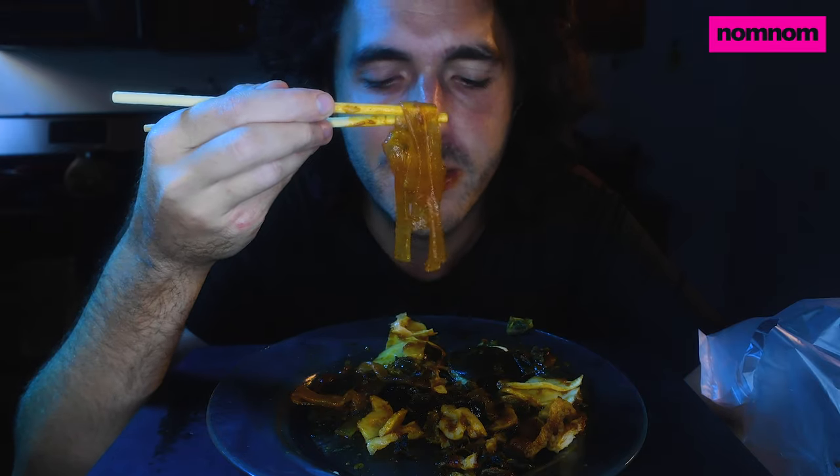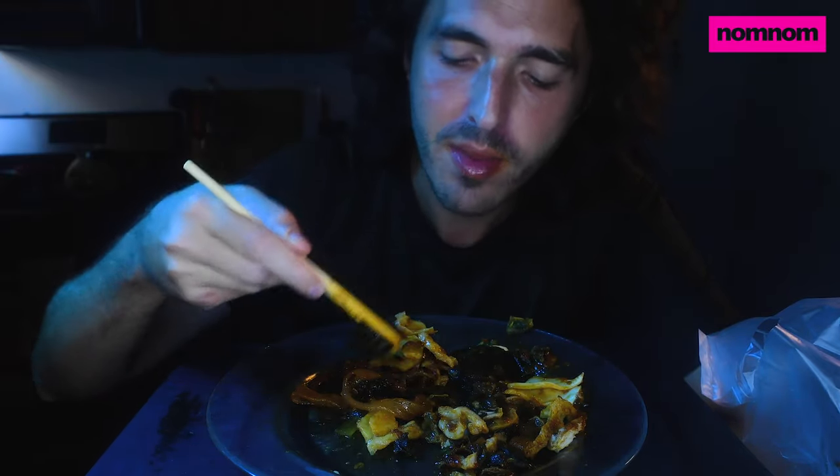I wonder if people in China and Asia actually eat these — like this is an office worker kind of lunch: 'We don't have a kitchen and I can't leave my desk right now, I'll just have this.' Or these for camping. It's not a lot of food though. I really like those unique noodles; I just wish there were more of them.